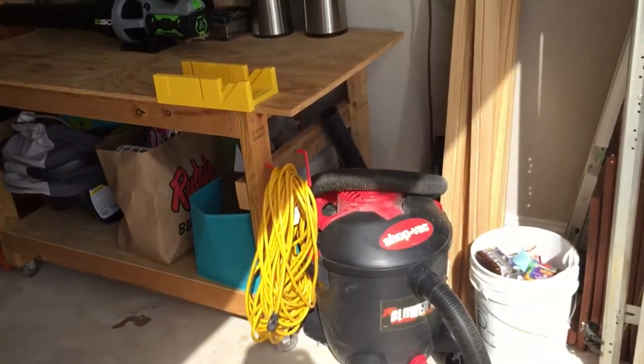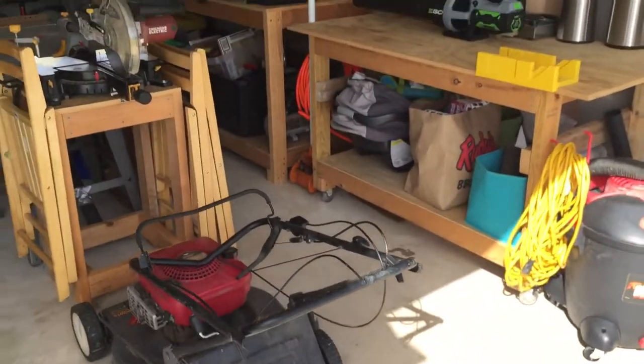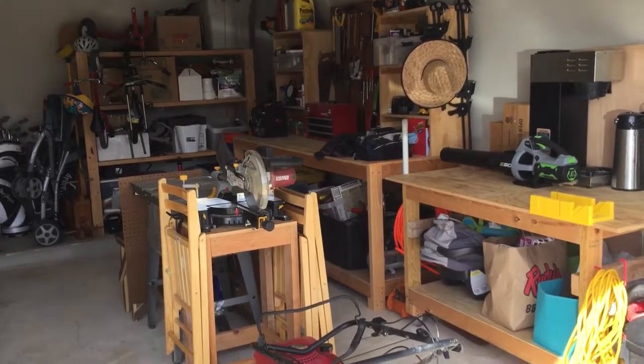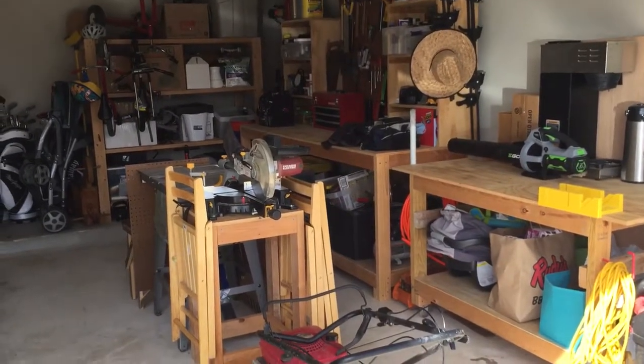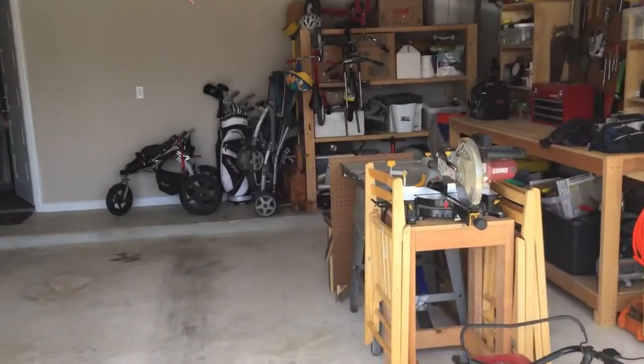So then we've got a shop vac, trash, and another little project going on there. And then the lawnmower. So that's how I've organized my garage — hope that gives you some ideas. I think it's been a pretty functional space for me, and overall I'm pretty happy with it.